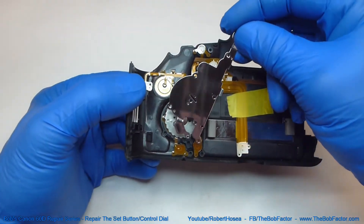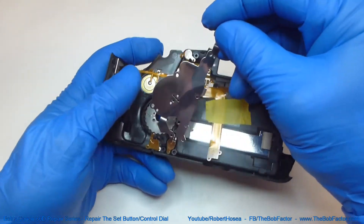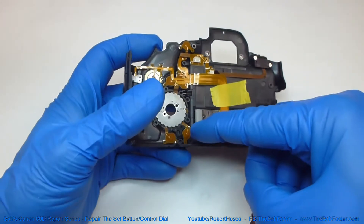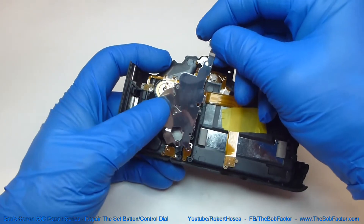Now we'll put the piece of metal back in that goes over the top of the entire unit. Just be careful when you put it on that you don't knock this piece of plastic out of place that you just put in there, because it's just sitting there.